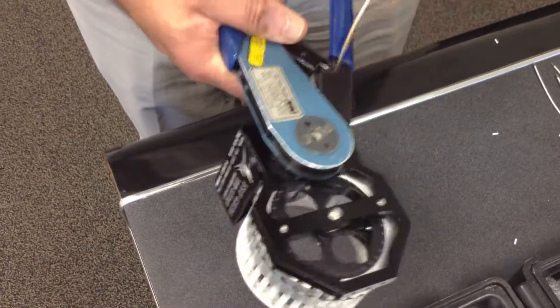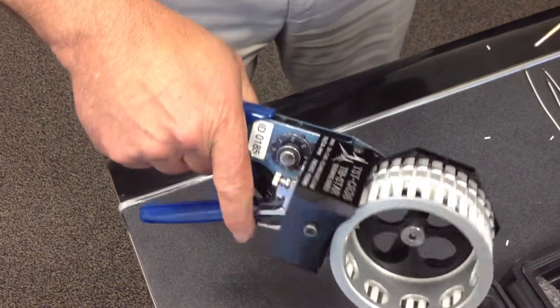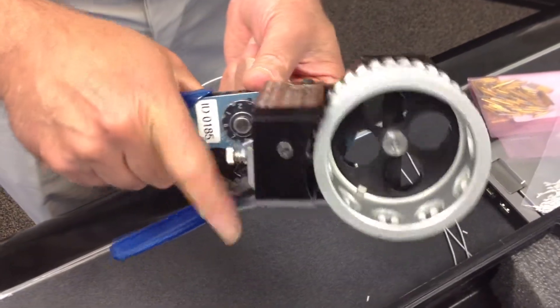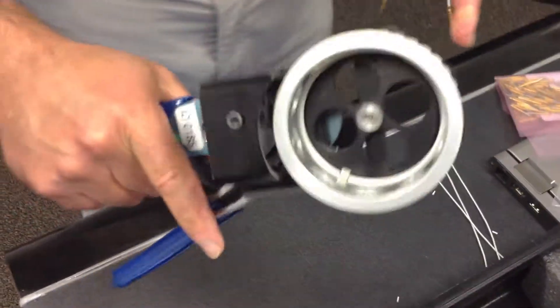Crimp. Done. Next. Deliver. Crimp. Done. Next. And so forth. So, basically, one can use it just like that.